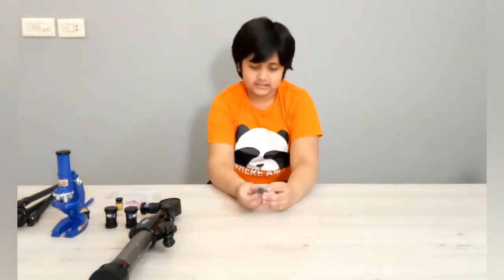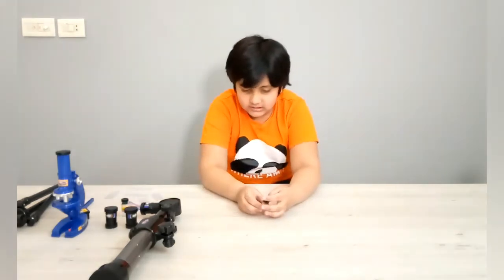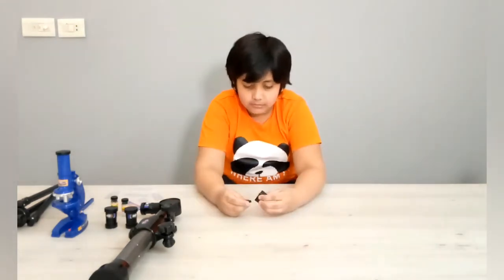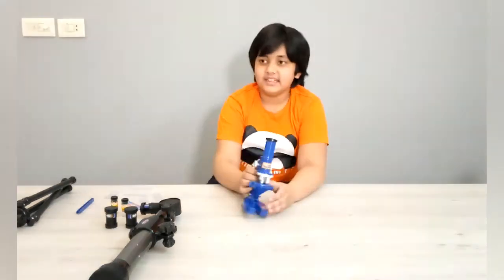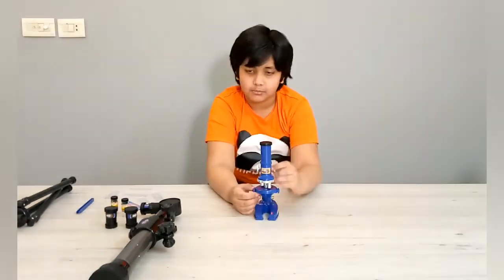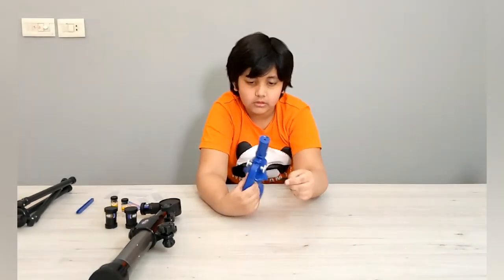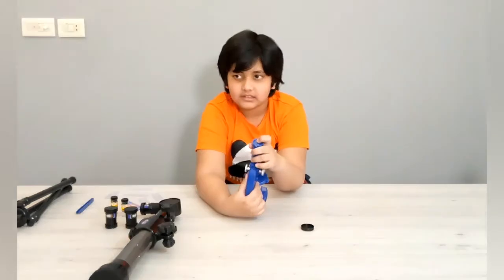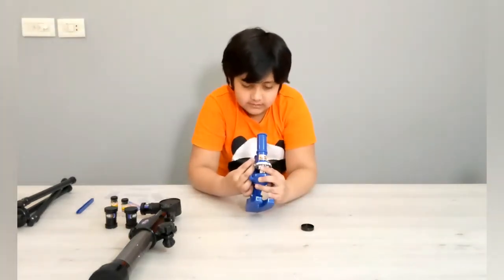It comes with tweezers. It comes with two specimen bottles. There's also a box for the specimens. And this is the microscope — it has a cover right here. When you open it, there's the hole inside that I will see from.